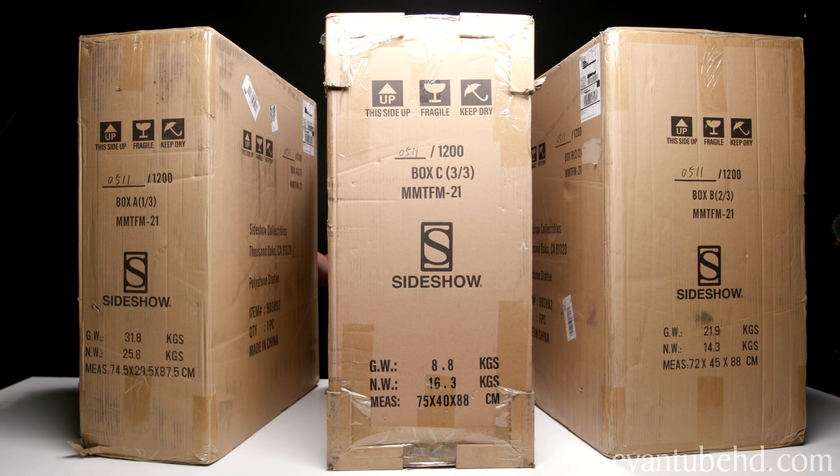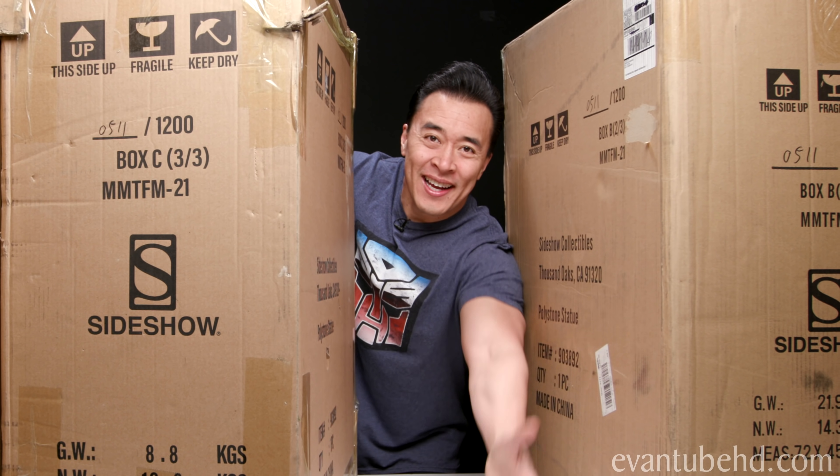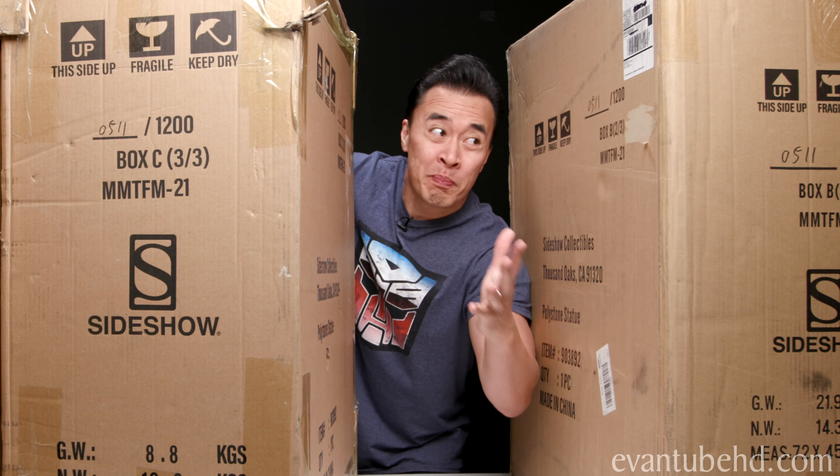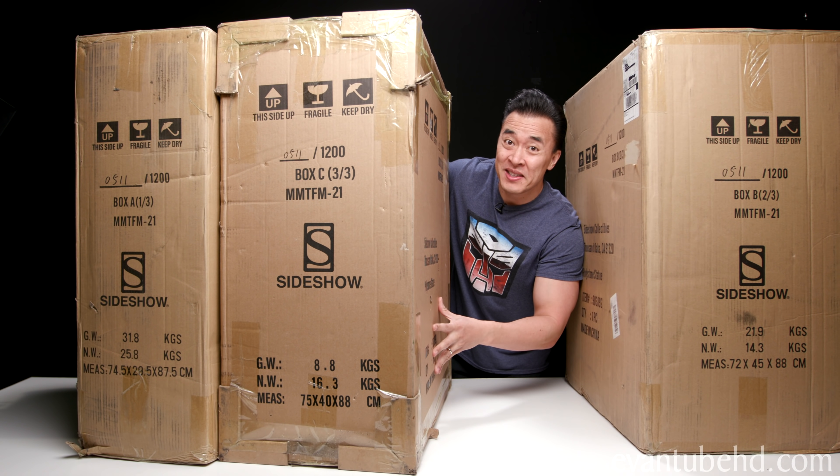Are you guys ready for an unboxing? Hey, wait. Where's everybody? Hey, hey, guys.